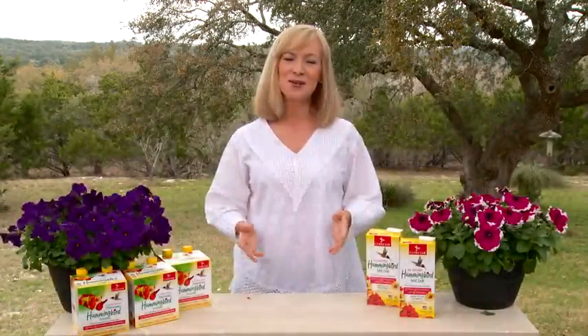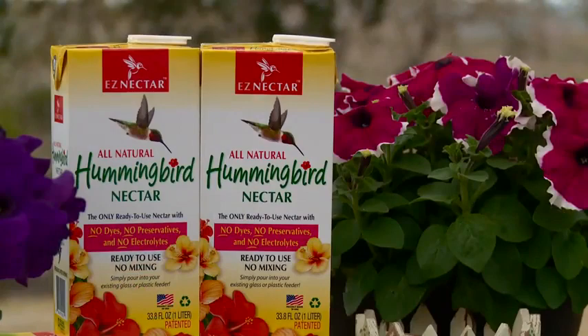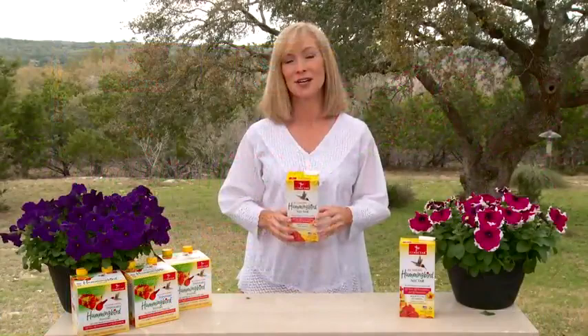If you want to continue using your existing glass or plastic hummingbird feeder, no need to worry, we have you covered. EZ Nectar is also available in a convenient one liter package, which contains the same 100% all natural and specially formulated nectar to keep hummingbirds healthy. Simply pour the nectar into your existing feeder and refrigerate any unused portion.